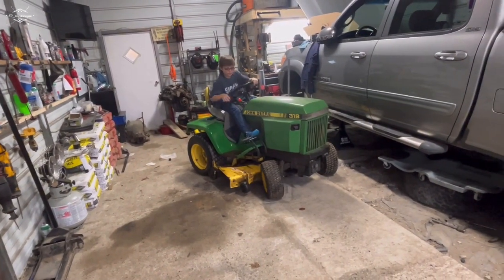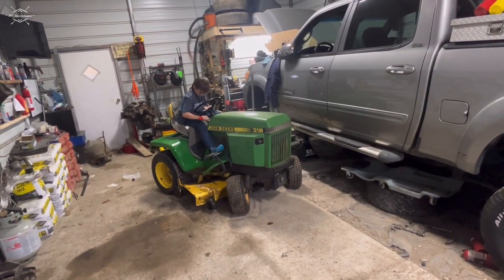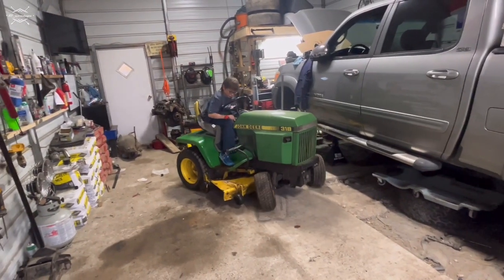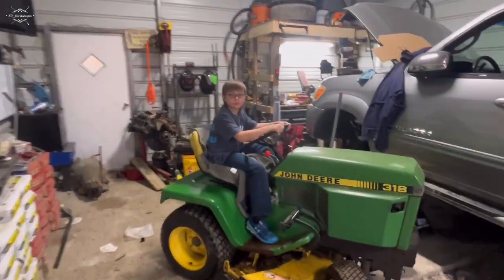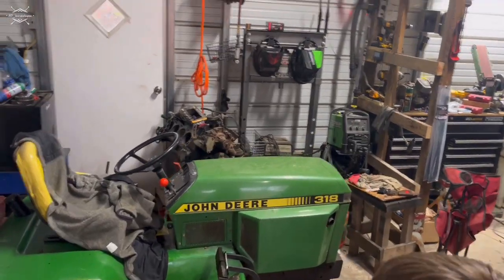Whoa, hit my truck boy, you're gonna be in trouble! Hey Chris, Chris - just let me do it. I don't want him to hit something y'all. I want to do it myself, so let me get him off here.